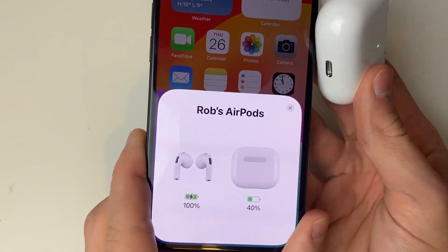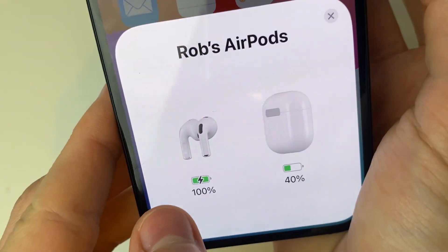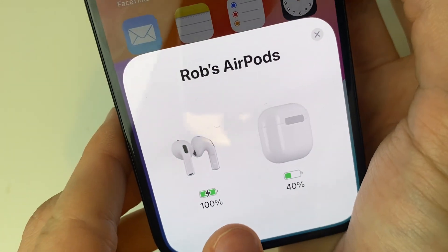And then here you can go and see your current charge levels. You can see the AirPods themselves are 100%, and the case is 40%.